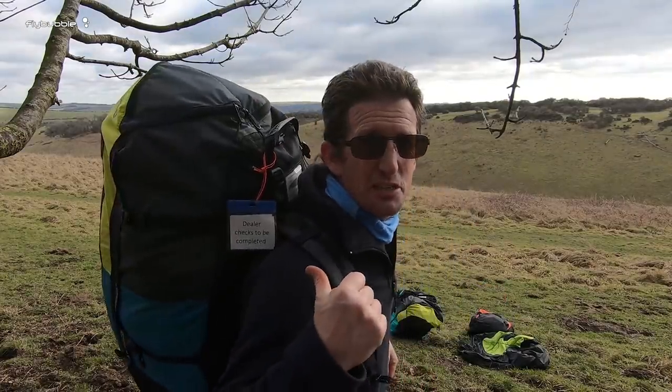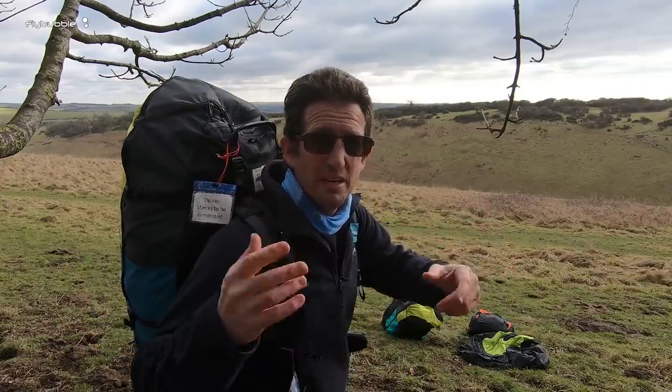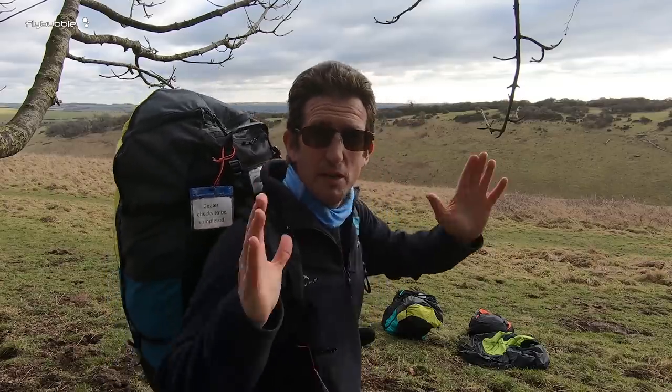This is with the Success harness. You need a bigger bag because the harness is bigger, so there's more weight with the bag and you've got a bigger harness with more protection.